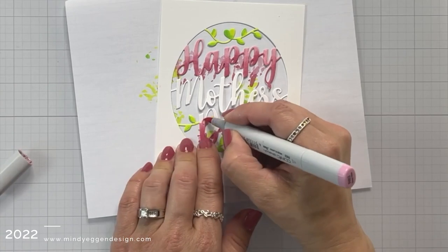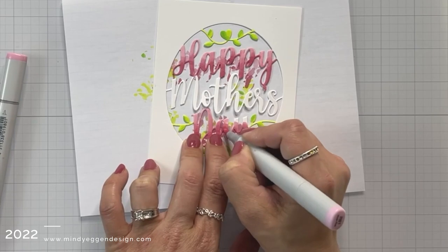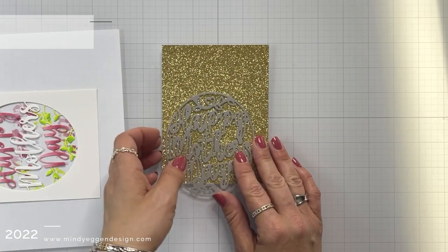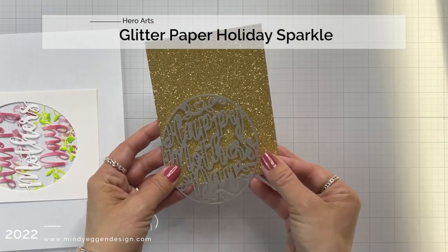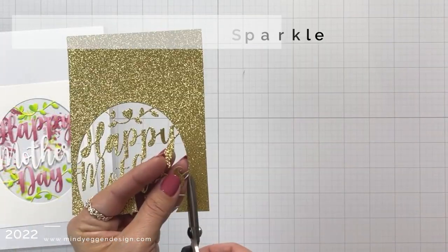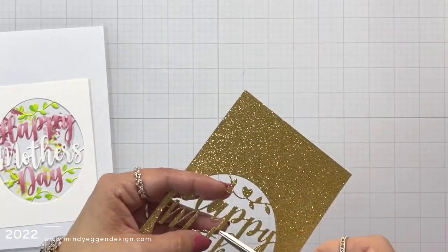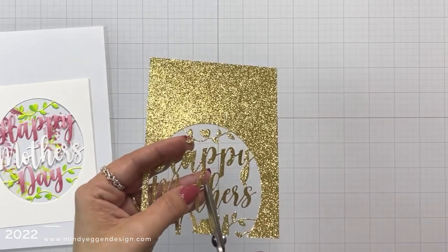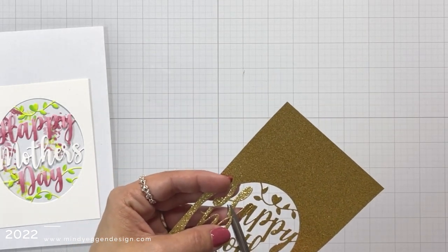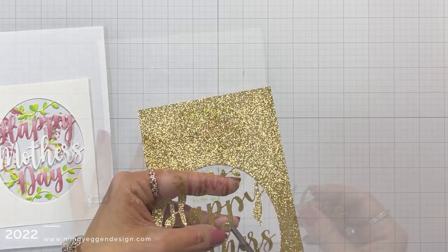I purposely left the mother's word part open because I am going to use glitter paper for that. I'll be using the Hero Arts Holiday Sparkle cardstock, which has the gold in it and is absolutely beautiful. I just want the word mother's, so I ran that through the die cut machine, and now I'm trimming that out with my scissors, just trying to follow the die. Some of it overlaps with the word happy, so I'm going to follow along those letters so that it looks like it was its own separate die.